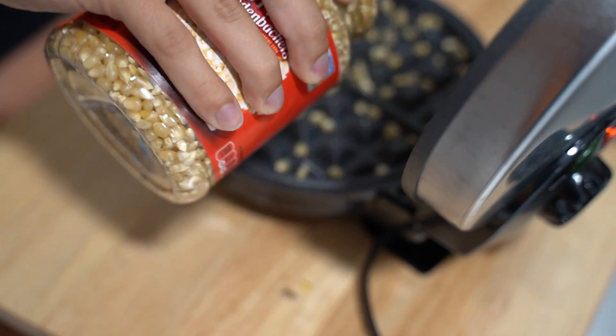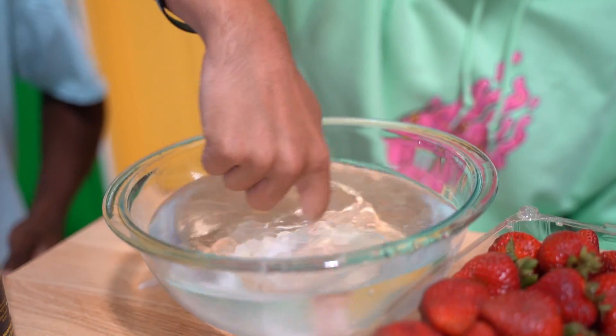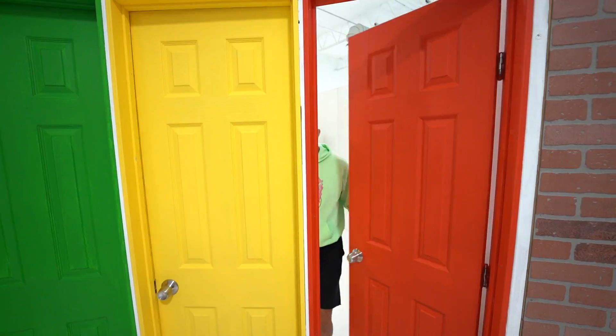We're testing viral TikTok life hacks. Can you really make popcorn with a waffle maker? Do strawberries actually spawn insects when you mix them with salt water? Before my sister Keely and I show you some of these viral TikTok life hacks, this video is sponsored by Raycon.